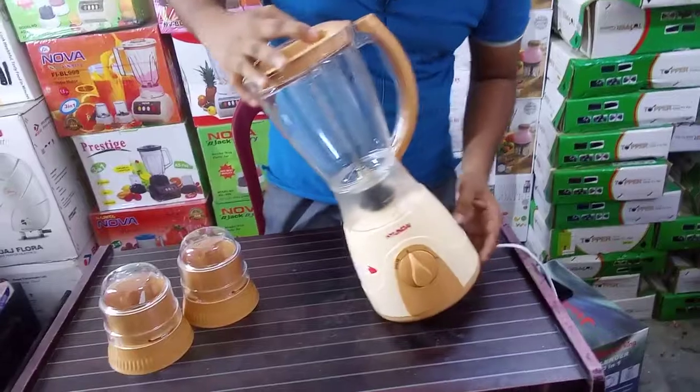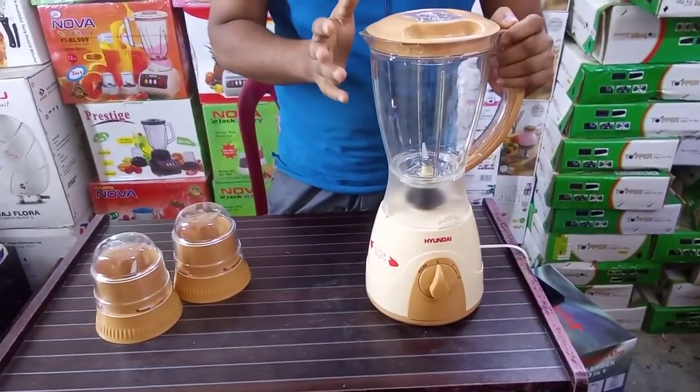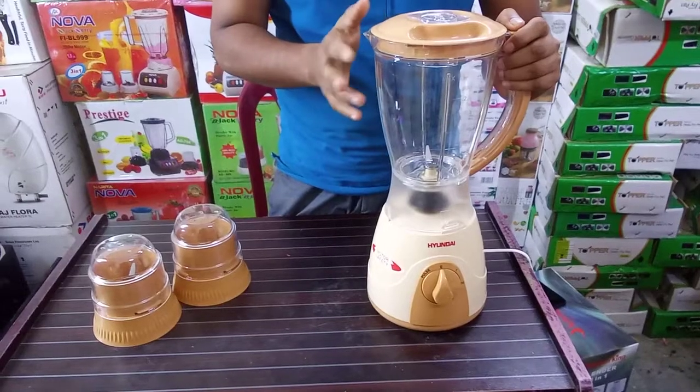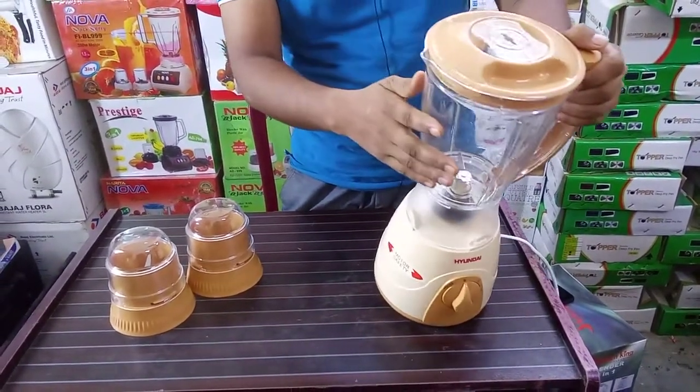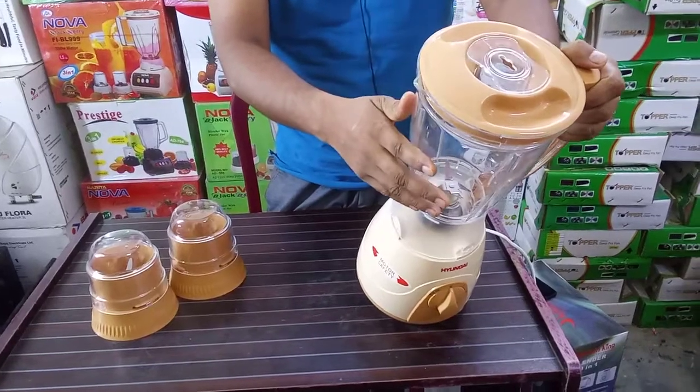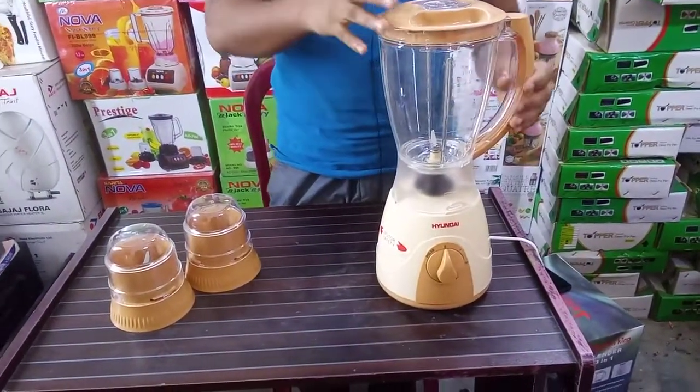I will not be able to do that with the product, but the product will be replaced.